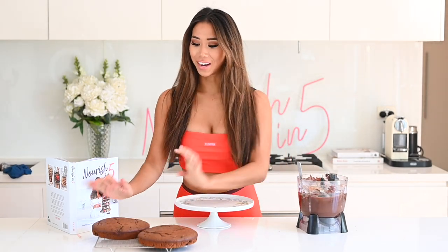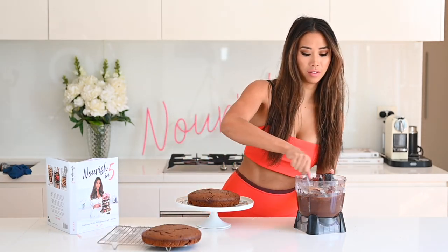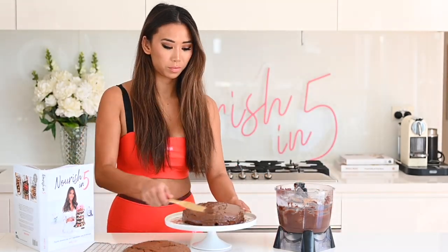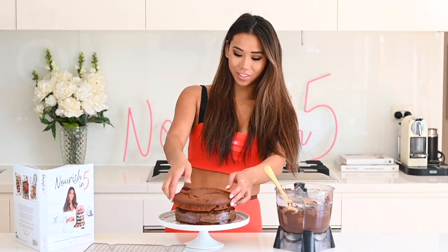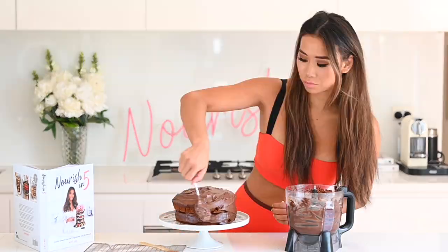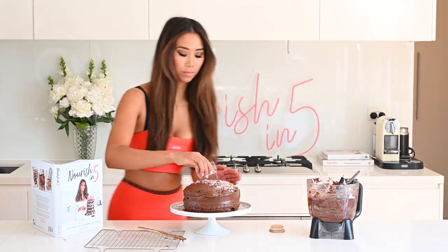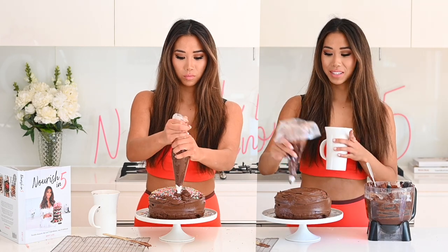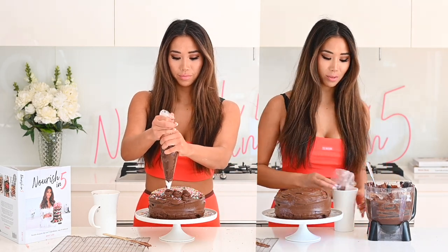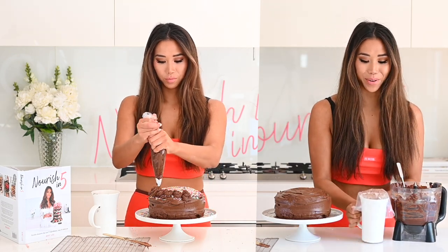It is time to frost and decorate the birthday cake. I'm starting with the bottom layer, frosting it, and then placing the second layer on top. It wouldn't be a birthday cake without sprinkles! To make it even more aesthetic, I'm piping some little patterns on top using a piping bag, using a cup to assist with filling the bag.